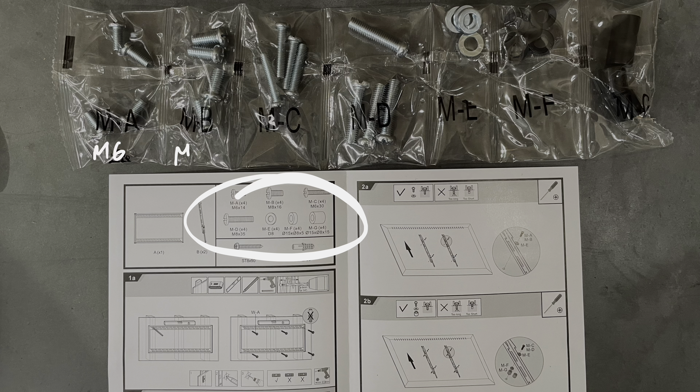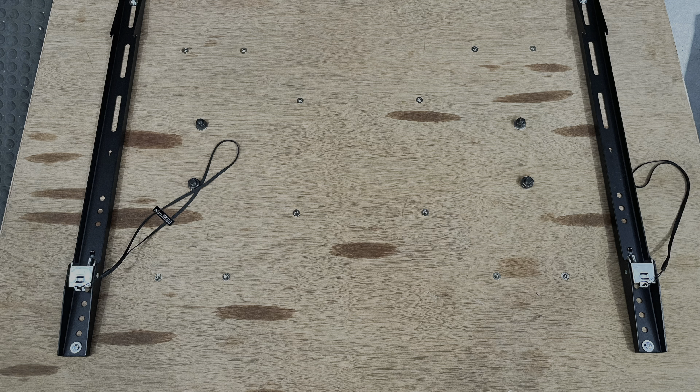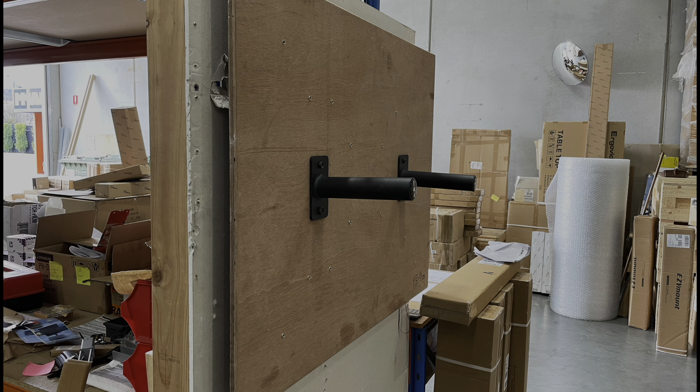Checking the mount accessories, we've got the M6s at 14mm that we'll use. I like that combination — I think it's the correct combo — and then we're going to add the washers as well. We mount this onto our test board. For perspective, the test board is about 1.1 meters wide, which is about the same as a 50-inch TV, and about 850mm high, which is about the same height as a 65-inch TV.